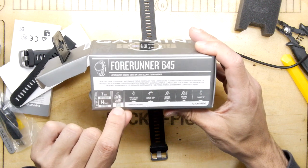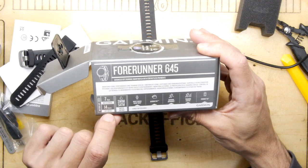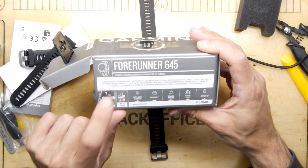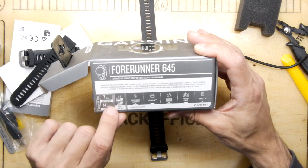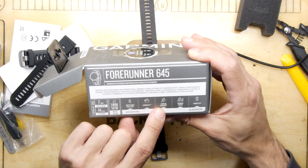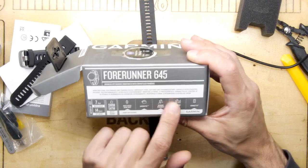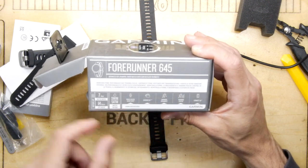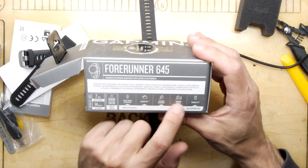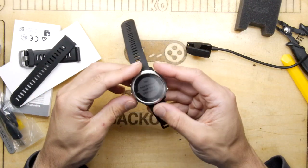Once you do that I'm not sure it'll retain its waterproofness. Let me check the packet - it's waterproof to five atmospheres. Battery life is seven days, 14 hours in GPS mode. It supports wrist-based heart rate, Garmin Pay, running dynamics, training status, and Connect IQ. Running dynamics and training status used to come from the heart pod - things like VO2 max - but now it can do it straight from your wrist, which is cool.